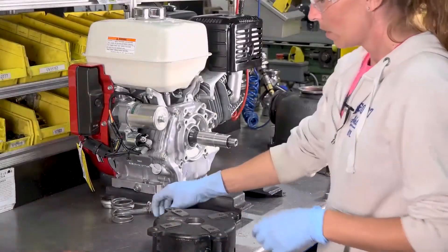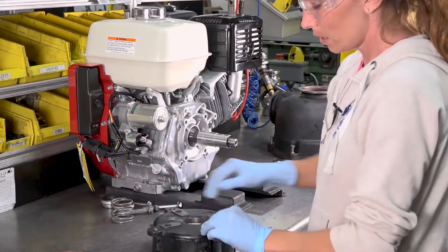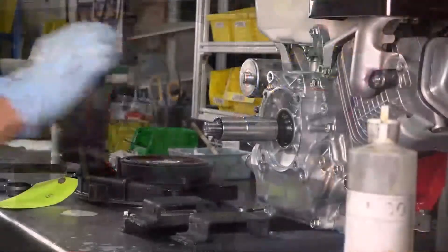Next, remove the old reservoir seals and replace with new seals. Replace the reservoir.